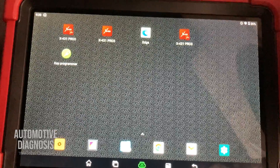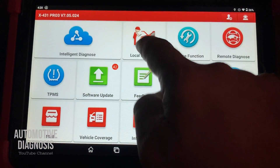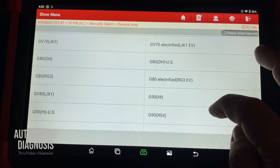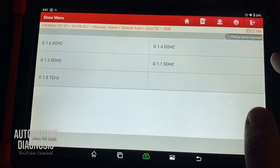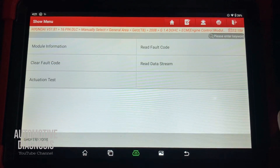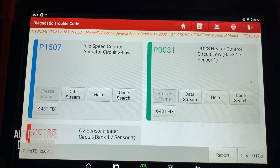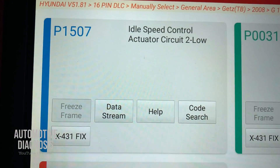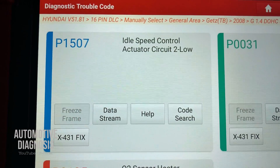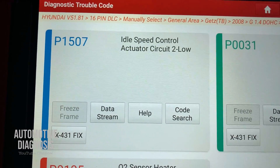Let's read the fault codes with the scan tool. I have P1507 — idle speed control actuator circuit too low. That's the fault code. Let's look at the wiring diagram and then start troubleshooting the idle speed actuator step by step.